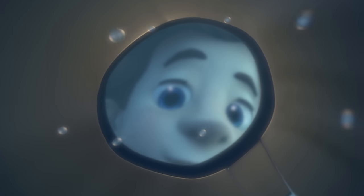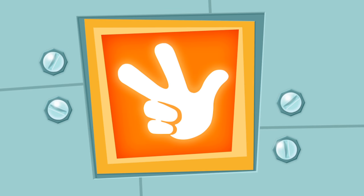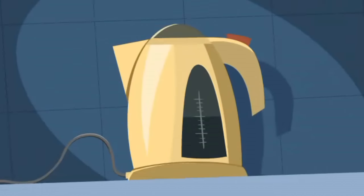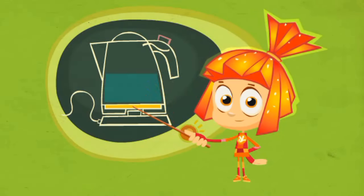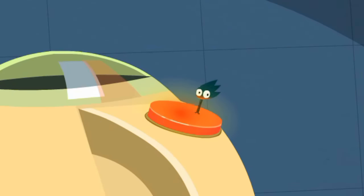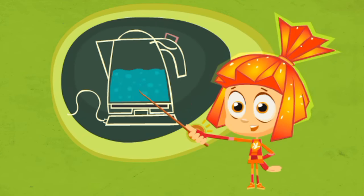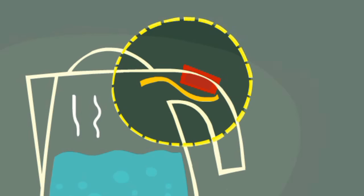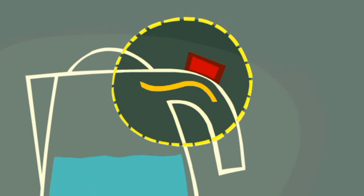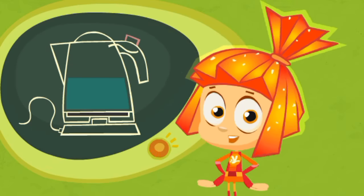Tell me, how does the kettle turn off? I mean, how does it know when the water is hot enough? Inside of an electric kettle there's a heater hidden underneath its bottom. When you turn on the kettle, the heater warms up the water until it boils. The boiling water gives off steam that heats up a special metal plate at the top of the kettle. The heat causes the metal plate to bend and that turns off the switch. So you could say that an electric kettle feels when the water is boiling.